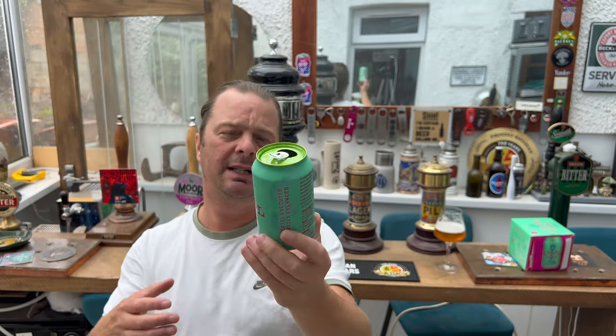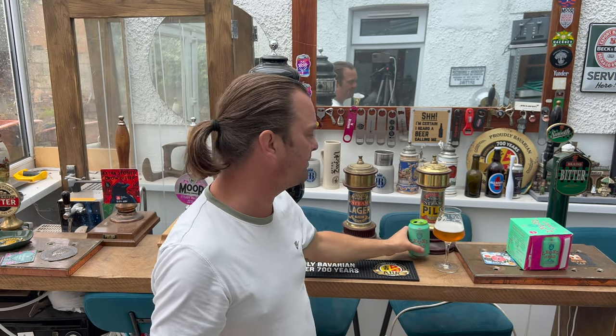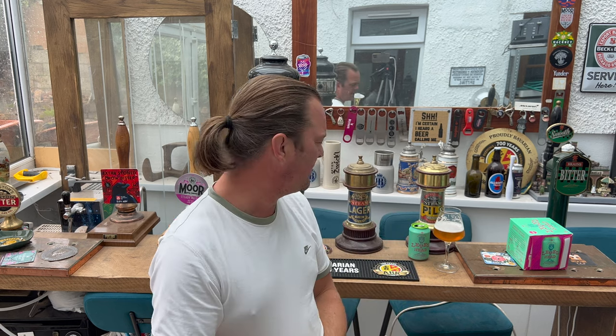Perfectly executed, delicately balanced. I think this beer will be a firm favourite. If you're in the Bury St Edmunds area and you can try this on keg, I think it'd be really good. Buy it in the can — you're paying £1.38, cheap as chips for a four-pack. I like that enough to give it an eight out of ten. It's an eight out of ten from Real Ale Craft Beer. Please put your comments in the comments box, subscribe to our daily beer and food reviews, and give us a big fat thumbs up. Cheers!